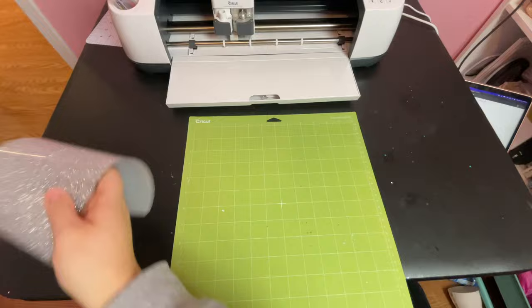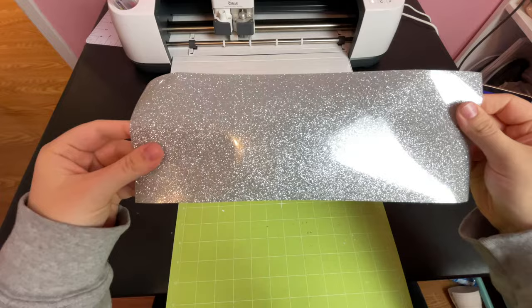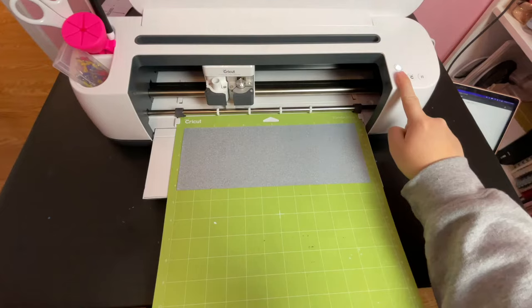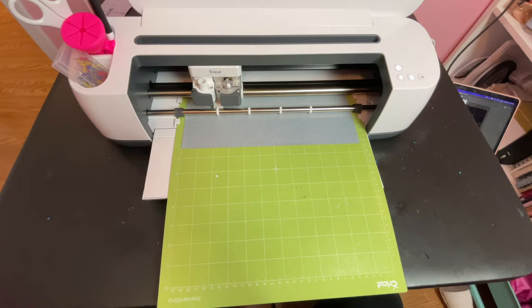Always lay your iron-on vinyl shiny side down on the cutting mat. The shiny side is a carrier sheet that you put your iron or heat press on top of and we don't want to cut into that. We want to cut from the underside where the actual vinyl is, which again is why you always need to mirror your designs. I applied my vinyl to the cutting mat, loaded it into the machine, and started the cut.